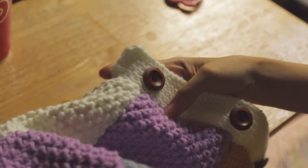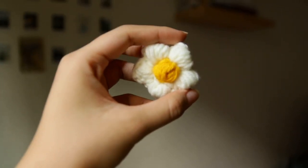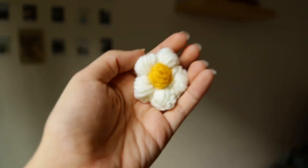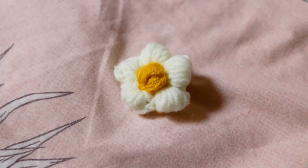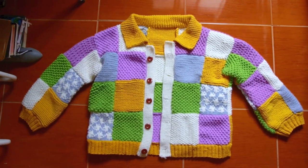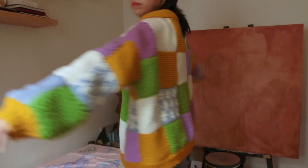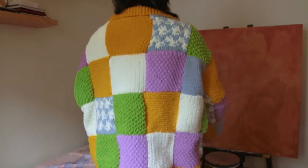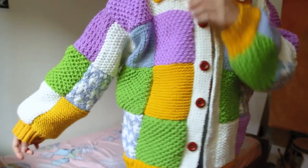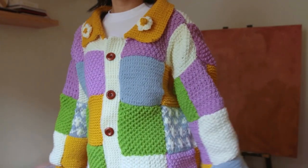Finally, as a last minute decision I crocheted some flowers and added them on the collar to make it unique from other patchwork cardigans. This is how it looks like — she looks gorgeous. I really enjoyed this project. I don't know where or when I can wear this cardigan because it's summer here all year round, but if you've reached this far, thank you so much for watching and I'll see you in the next one.